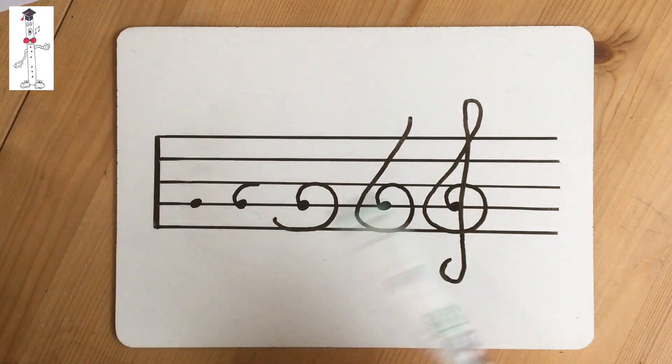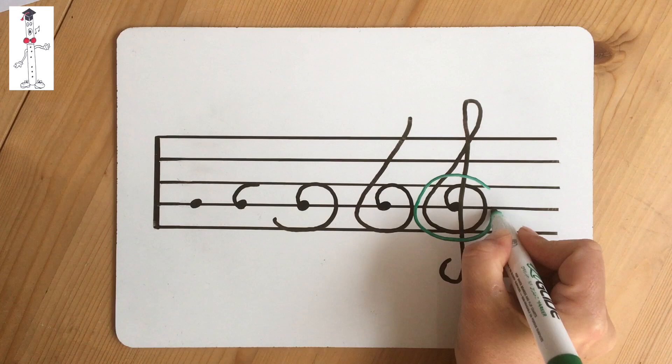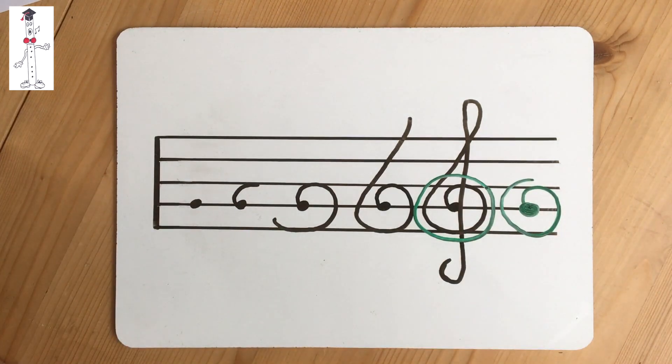Can you see we've drawn a circle around the G line? So now you can draw a treble clef on its own or on the stave. You've seen me do it with my handwriting, but when it's printed it usually looks like this. Sometimes there are lots of different fonts used and you might get all sorts of variations, but it always has the same spiral and the same design.